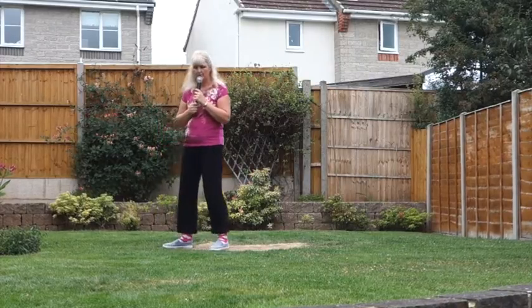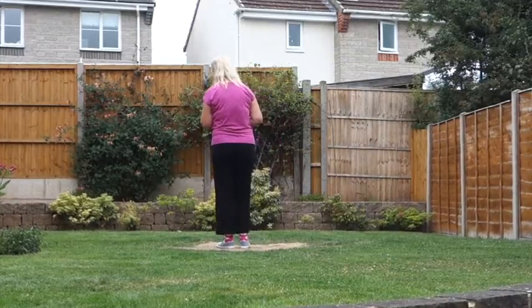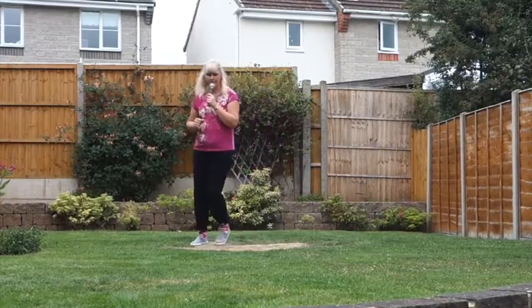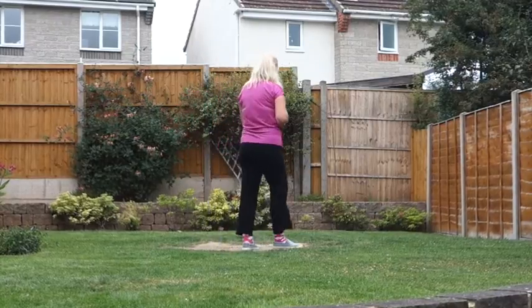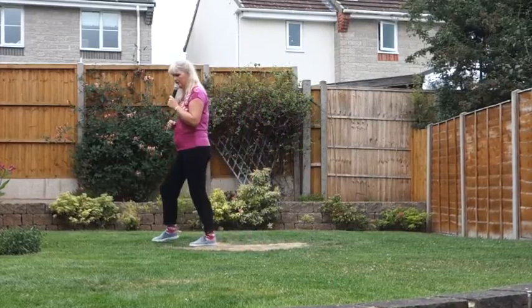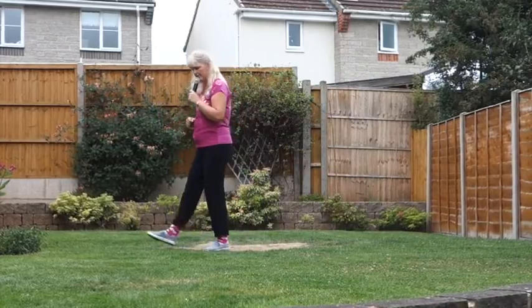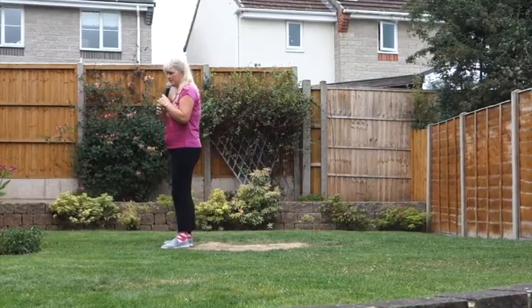Let me now go through it with counts. Half from the box off on the right. Seven, eight. One and two. Three and four. Five and six. Seven and eight. One and two. Three and four. Five and six. Seven and eight. One and two. Three and four. Five and six. Seven and eight. Hopefully you can see what the timing is.